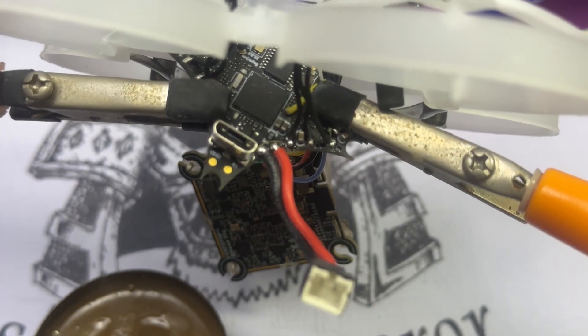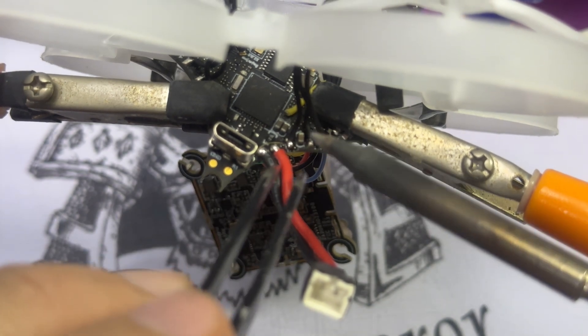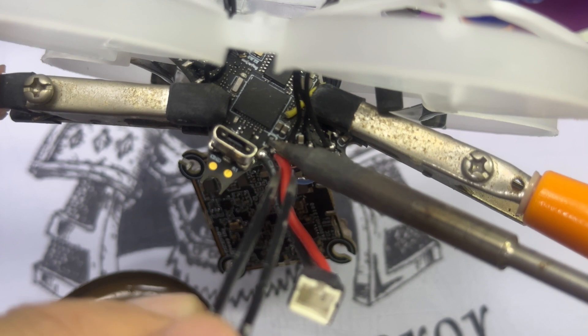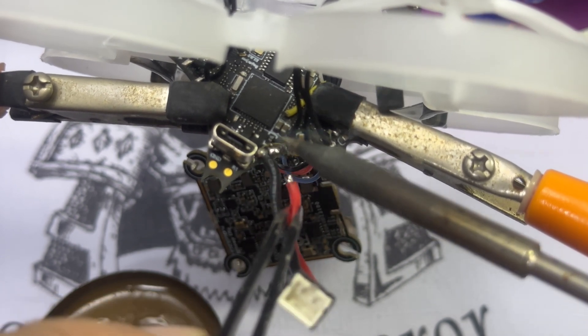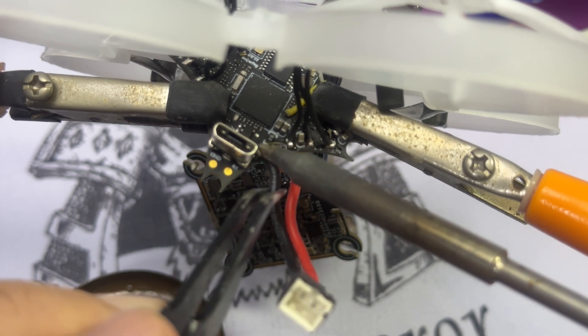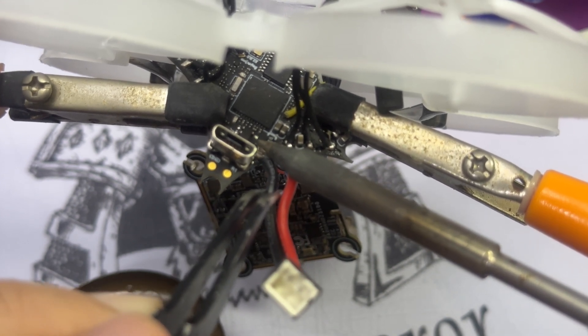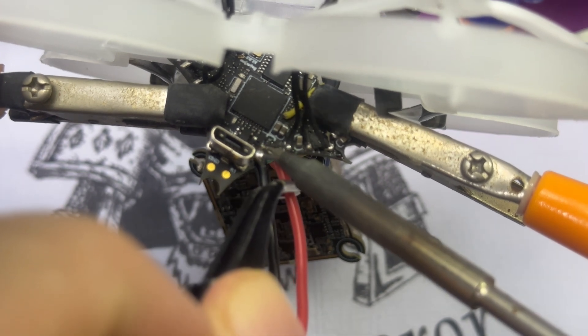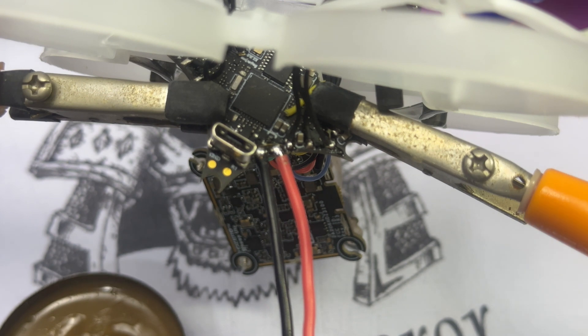If you don't know how to solder, I highly recommend you learn, because soldering is part and parcel of the FPV drone hobby and eventually you will need to. So we're going to replace the PH 2.0 connectors with the A30 ones — it's just a quick solder off and solder on, whichever applies. Once that's done, we'll put the tiny whoop back together.